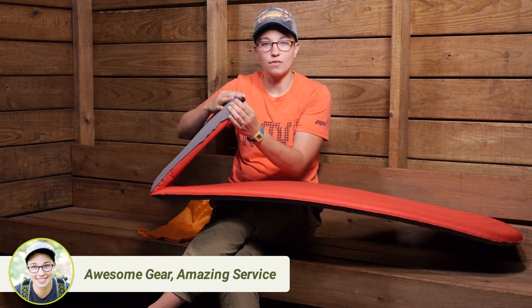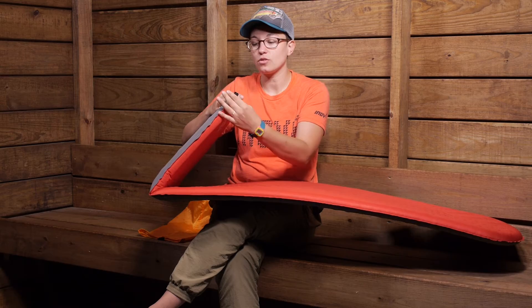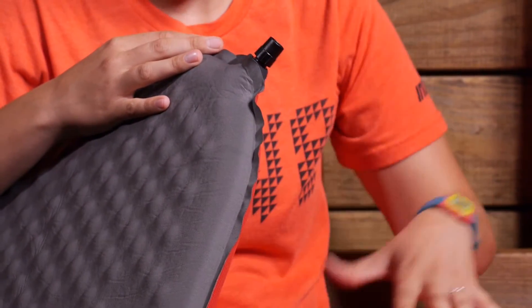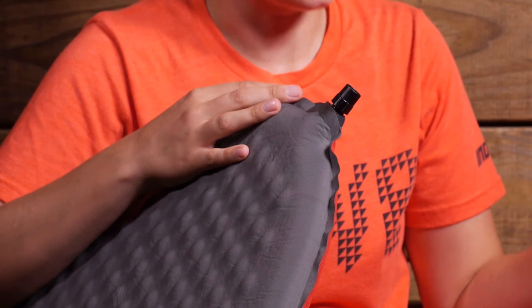I really like Therm-a-Rest valves — they really promote easy inflation and deflation. You just need to twist the valve for the pad to self-inflate. So when you get to camp, unroll the pad, open the valve, and kind of let it do its thing.